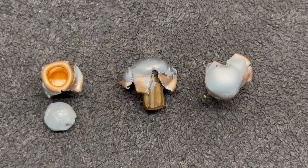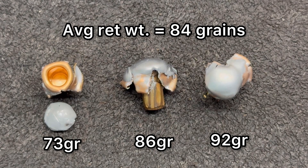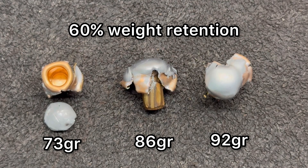Here are those 140 grain soft point Sellier & Bellot bullets pulled from the ballistics gel. For weight retention, we saw 73 grains, 86 grains, and 92 grains, for an average of 84 grains of retained weight — that works out to 60% weight retention. Notice the bullet on the left: the core and jacket are separated. That didn't happen until I yanked it out of the ballistics gel block, so I'm not really counting it against it, but it does show how inexpensively constructed these bullets are.